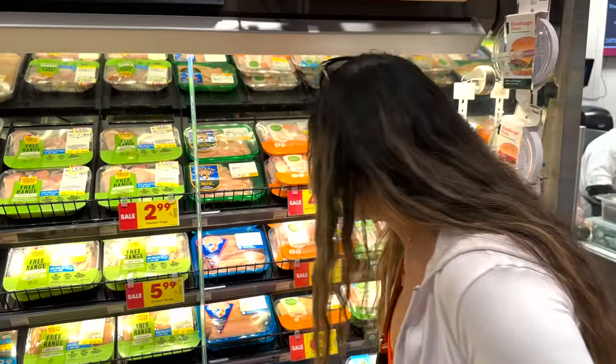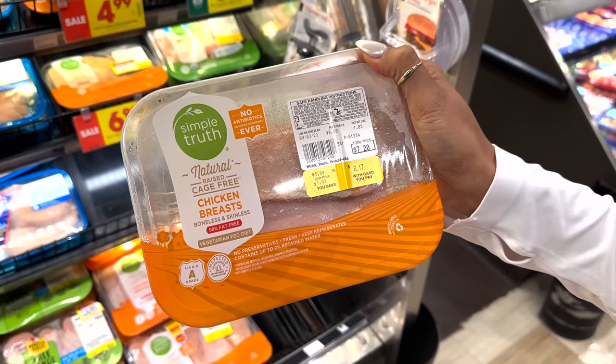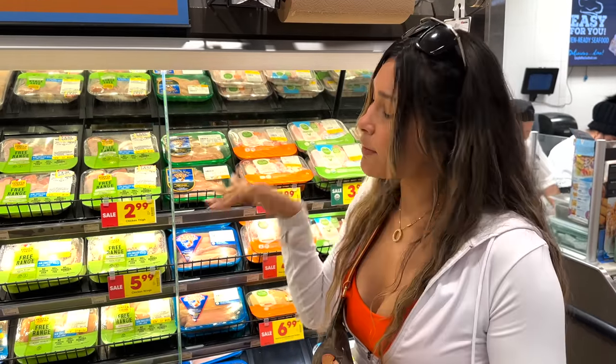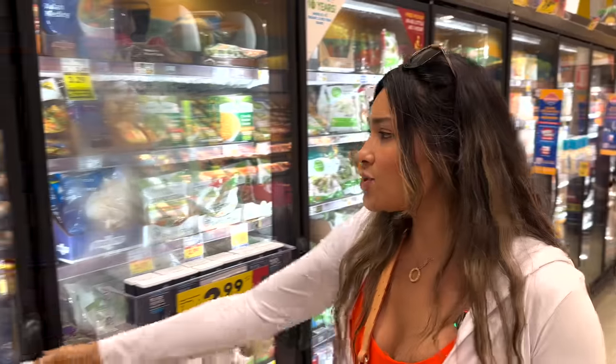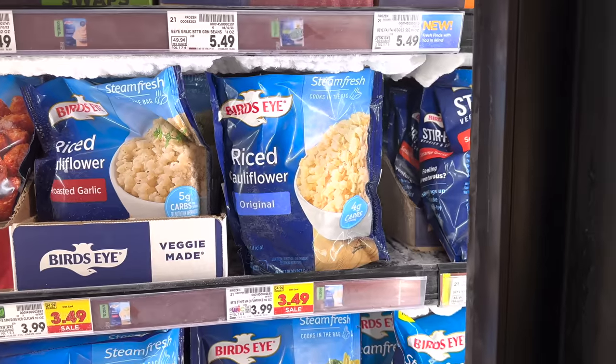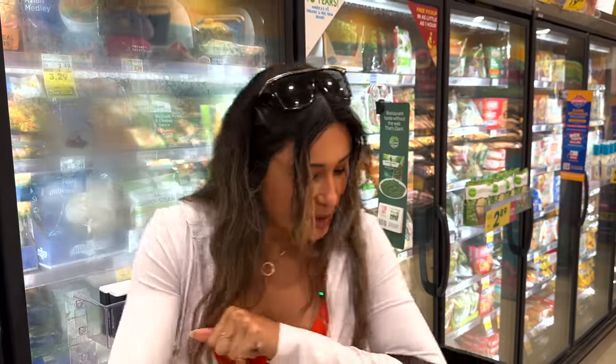We're gonna start off with our protein. You can use breast or thighs for this — I'm personally going with breasts, coming in at $6.17. Chicken breast or thighs would both be great for this recipe. Now, honey chicken goes perfect with rice, but to keep it low carb I'm going with a cauliflower rice packet at $3.49. If you were doing regular white rice that would be even more budget friendly, but for me it's worth it to keep it low carb.